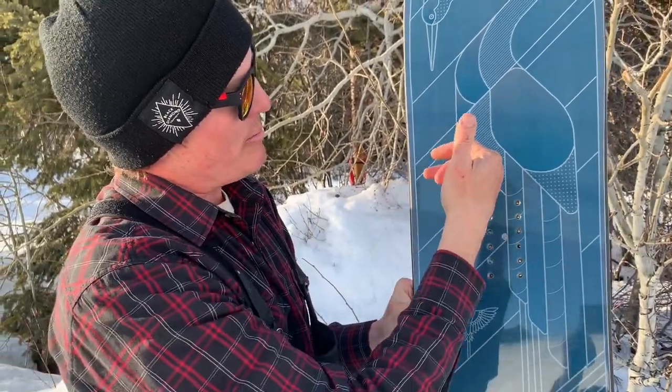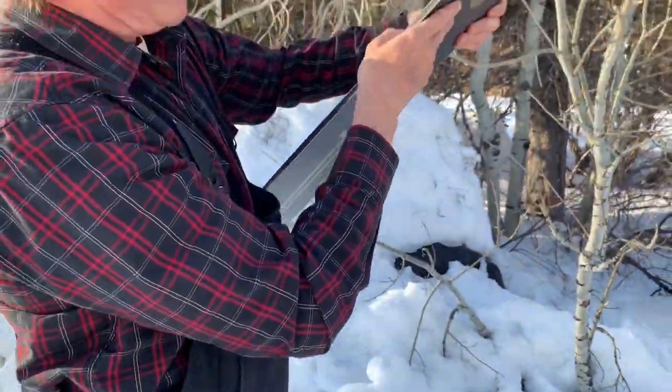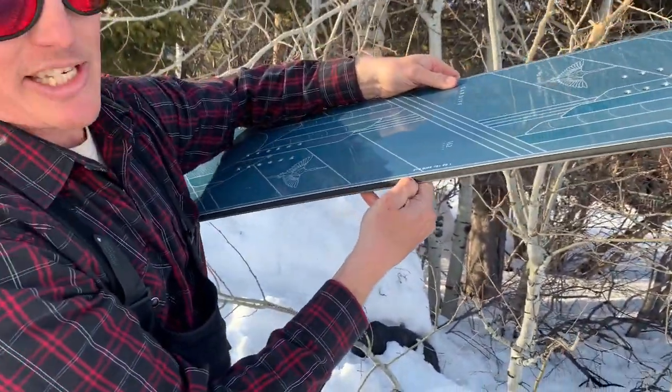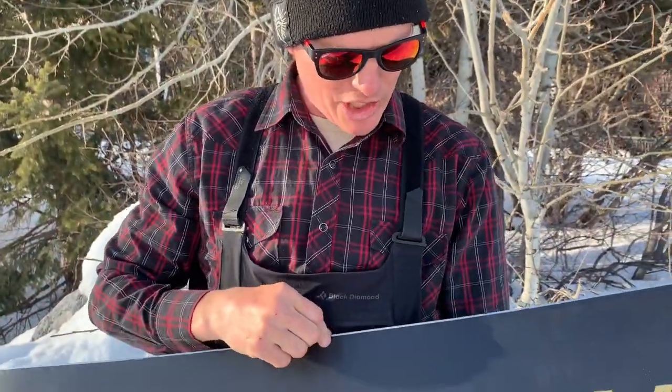Tip to tail: carbon, poplar, paulownia, and then out to the sidewalls it's urethane. On the urethane sidewalls it's just like a skateboard wheel — so it dampens out the ride, and also helps the process of construction.